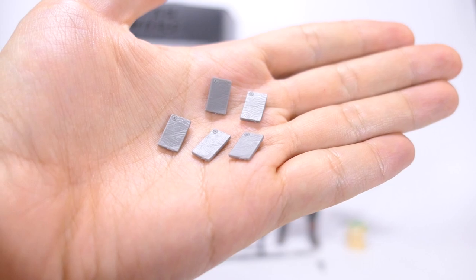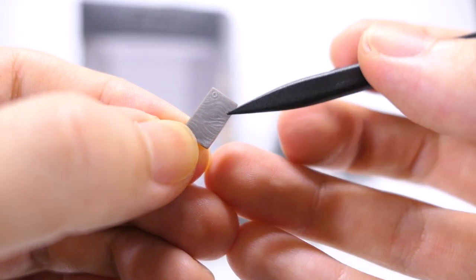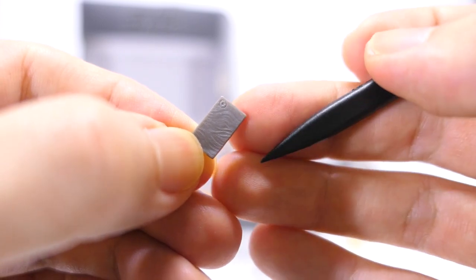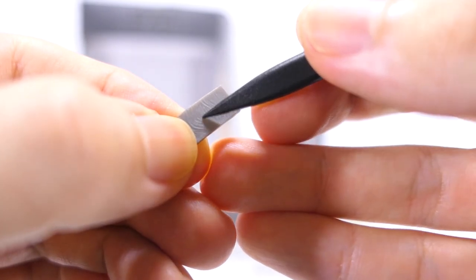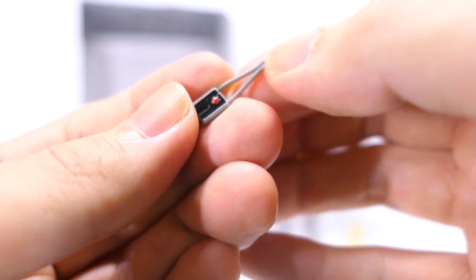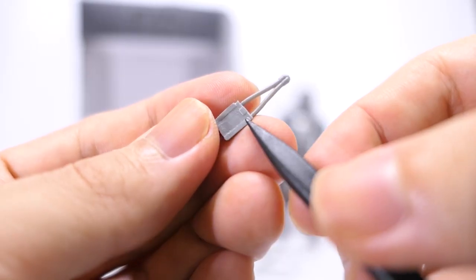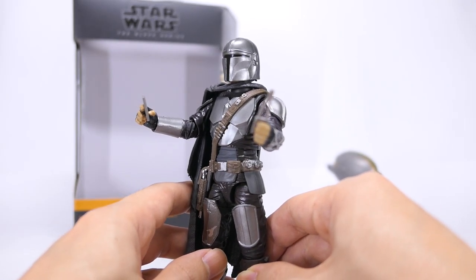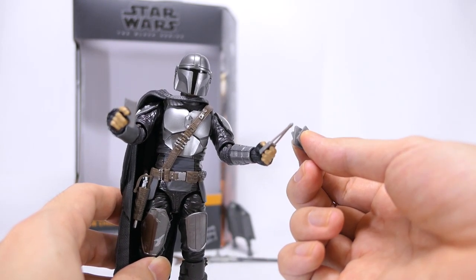Taking a look at the five slabs of Beskar steel — these are new accessories with this release, all casted in a metallic looking plastic with no paint. Each slab has wavy patterns on them, and there's a really tiny Empire logo on each one. We also have the tracking fob, which is a brilliant accessory — casted in metallic plastic with black paint on the main body and red paint for the light indicator. Mando holds the slabs of Beskar steel and the tracking fob just fine, but I do wish he came with a Camtono to hold the other four slabs, which otherwise have nowhere for storage.